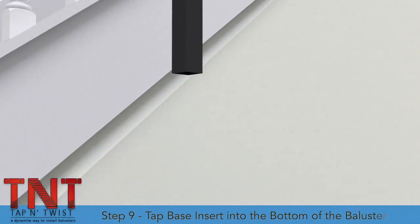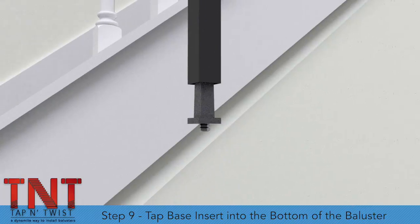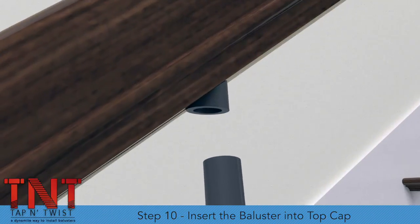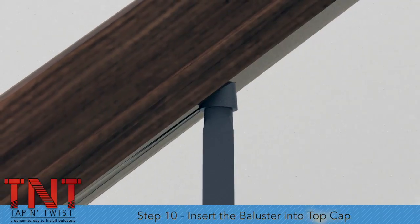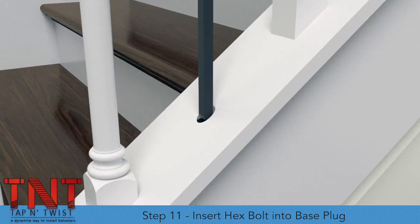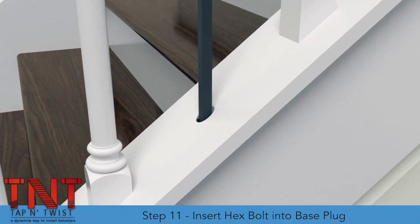Step 9. Tap the base insert into the bottom of the baluster. Step 10. Insert the top of the metal baluster into the top cap in the handrail. Step 11. Insert the hex bolt into the base plug.